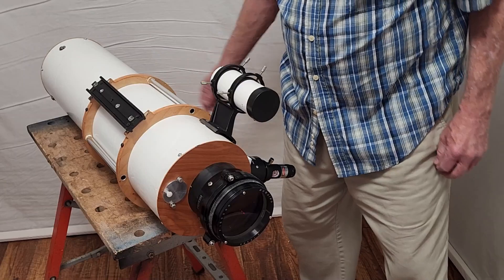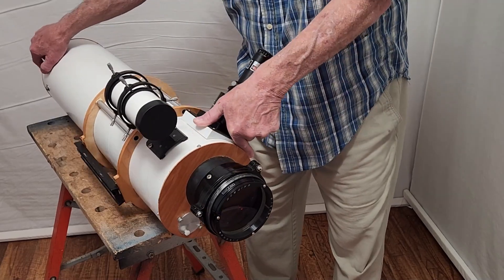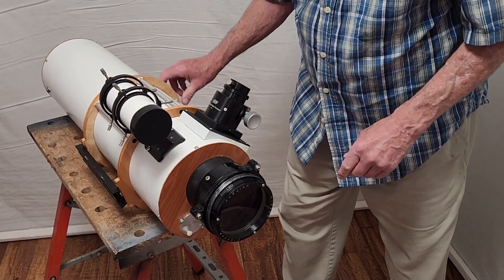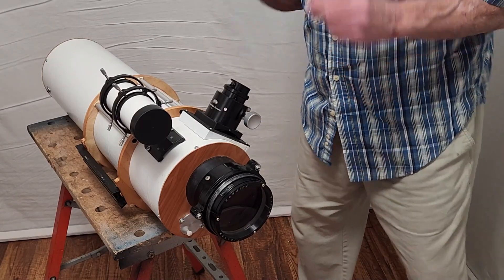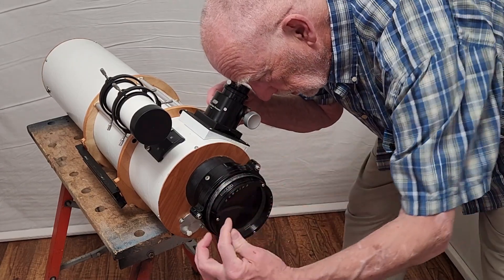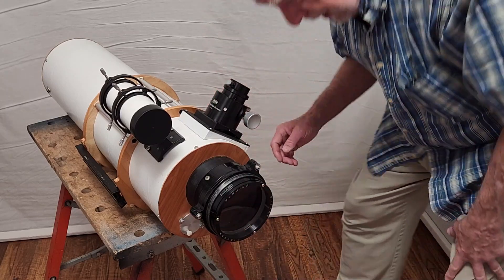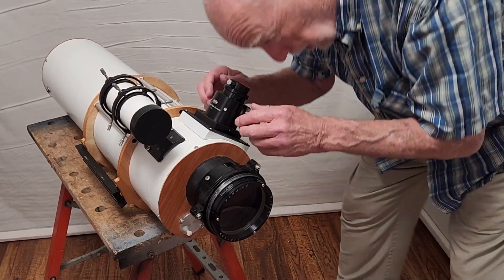We're not done yet — there are two other things to consider. First, in the process of doing that, have I introduced any vignetting? The mirrors are oversized deliberately, but it's still possible to be a little off on one edge or something, so it's important to check that. I'll just go around the objective with my finger to make sure I can see the entire objective. Yes, I can see the entire objective. If I can't, I can always redo some adjustments — I've got lots of degrees of freedom to play with.